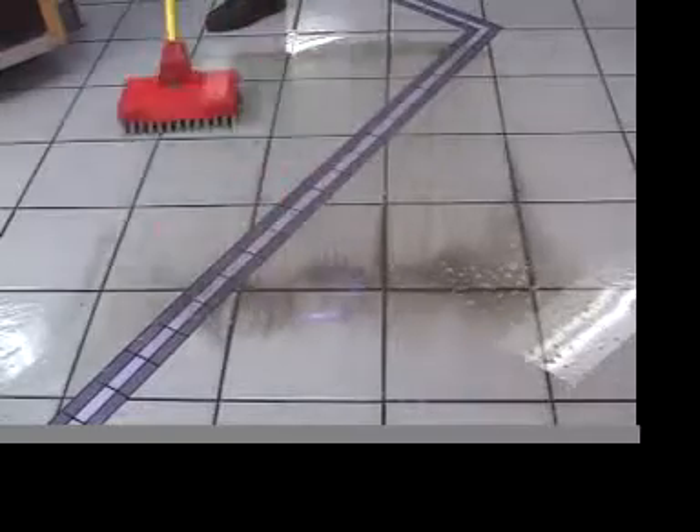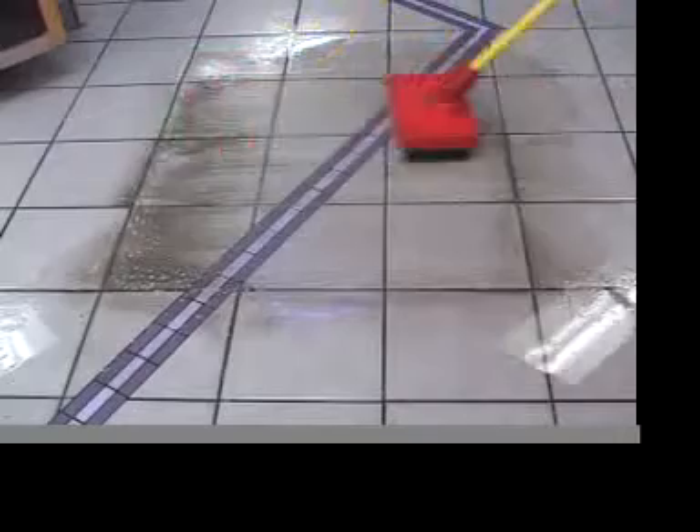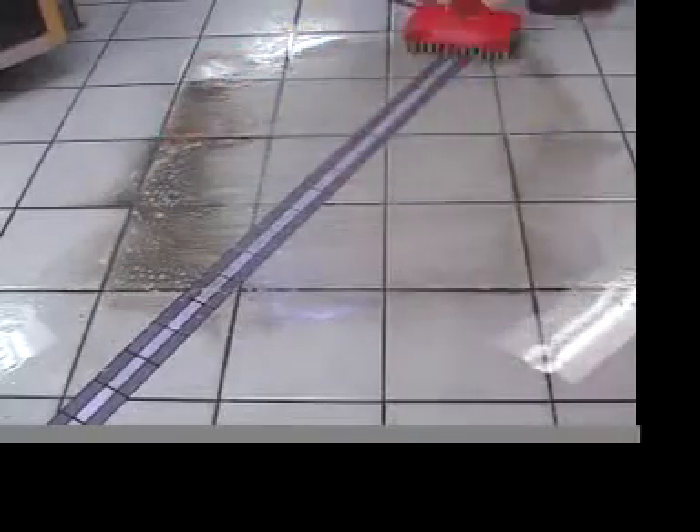Using only hot water and the heavyweight scrub brush, you can offset the damage done by traditional cleaning tools. Take our tour and learn our common sense approach to floor care.